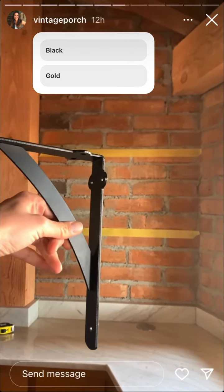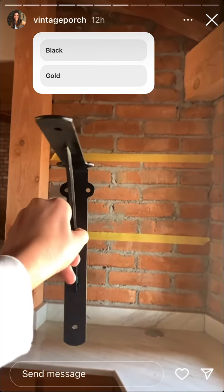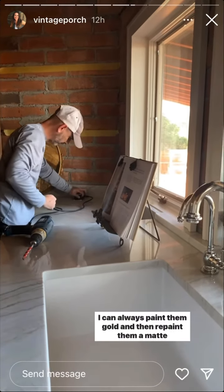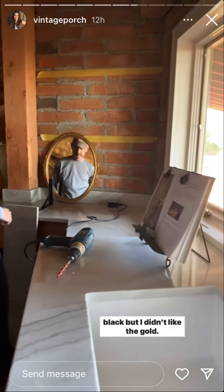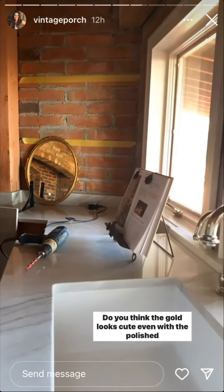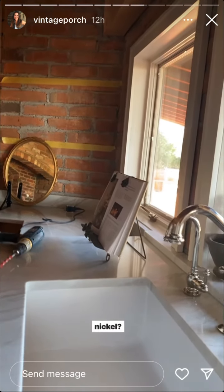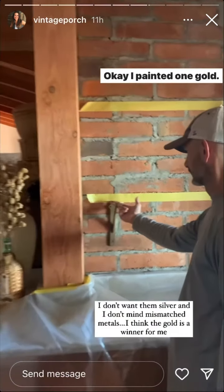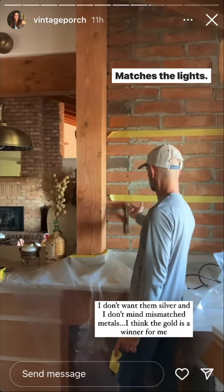I can't decide — help! I have that gold mirror over there for reference. I could always paint them gold and then repaint them matte black if I didn't like the gold. I do think the gold looks cute even with the polished nickel. Okay, I painted one gold — it matches the lights!